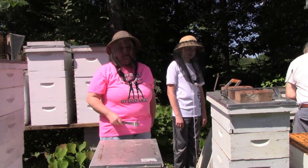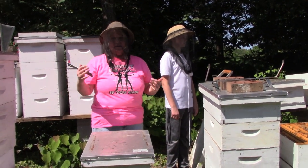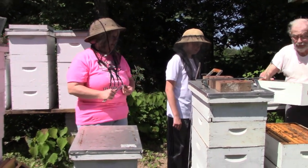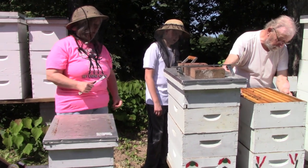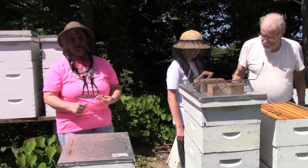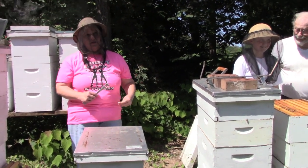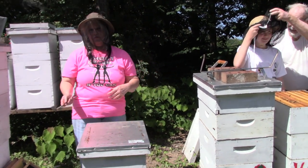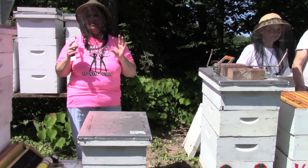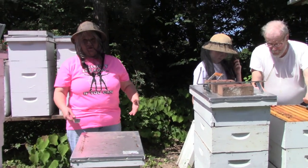You need at least a couple of thousand bees. Once she's mated and starts laying eggs she keeps the numbers up. They get information from other bees — the field bees come back in and give information on where there's food. The queen pretty much knows what they're going to need: more workers, more drones, whatever. She makes little sounds and calls her bees to do different things, including protect the queen.